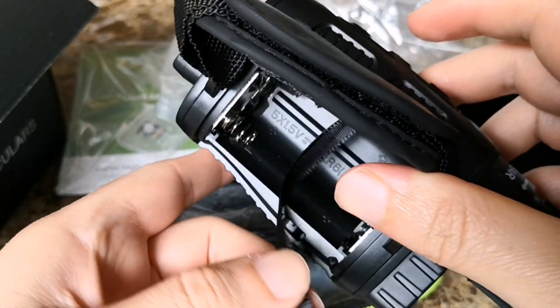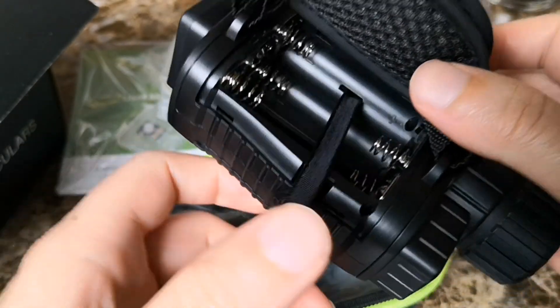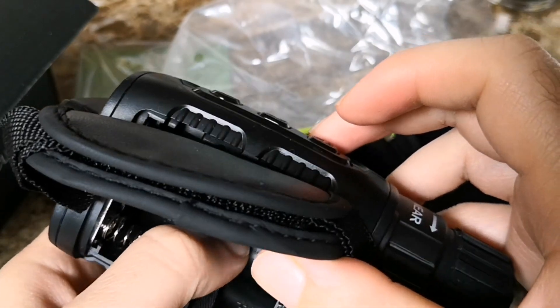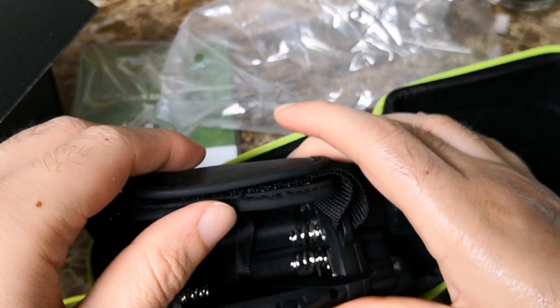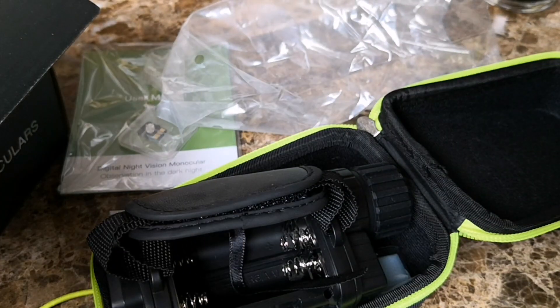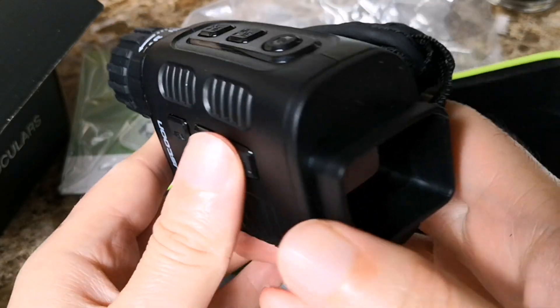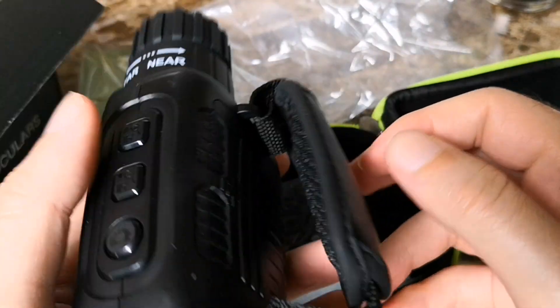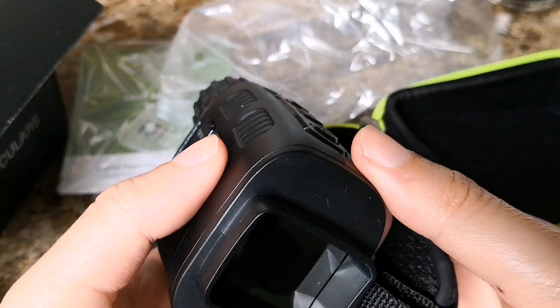Let's put some batteries in. Unfortunately at the moment I only have some cheap batteries from a dollar store — good for TV remotes. I'm going to see how it functions with those. Batteries are in. It has some decent weight now, but I guess that's what you'd expect with five batteries in it.